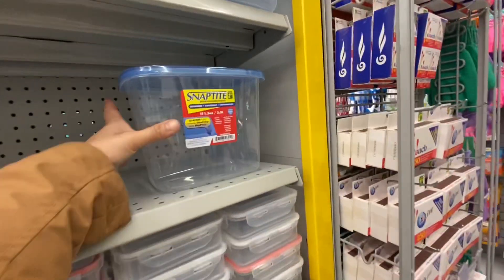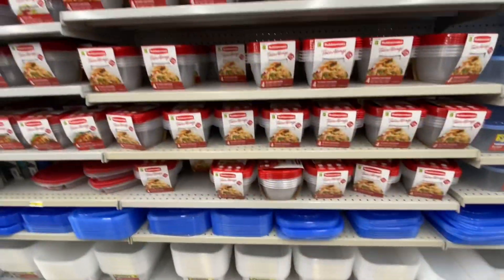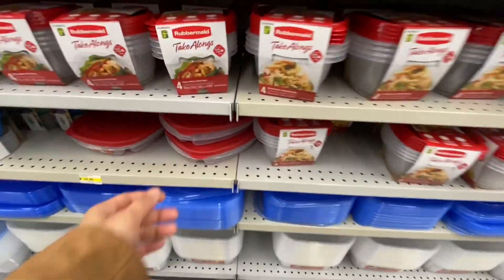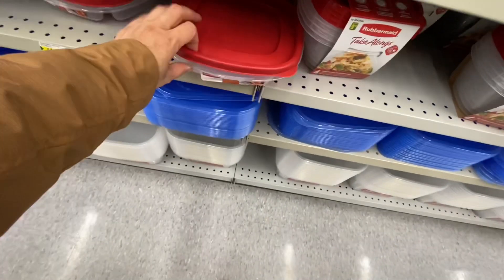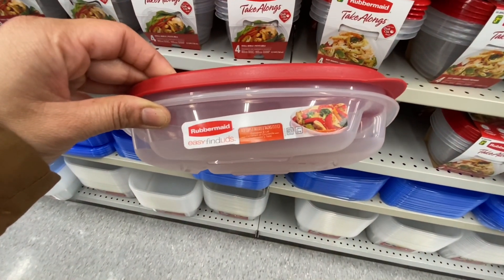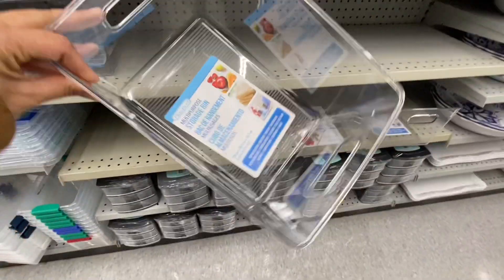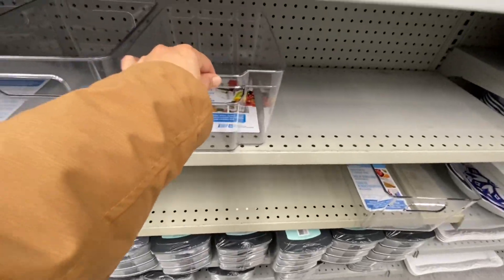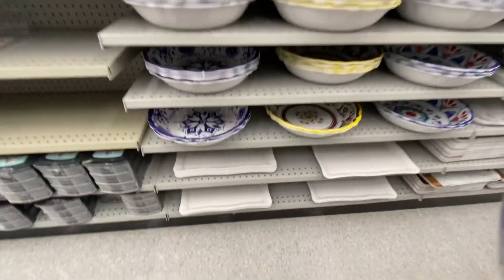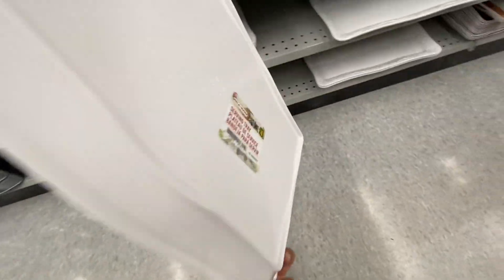Now in their Tupperware or plastic section, the store was very well stocked. Lots of Rubbermaid take-alongs. This one is with three compartments and these are for four dollars. These are some new bins for storage - they are by the same brand as before but you can see the size has changed. These are really great quality plastic.